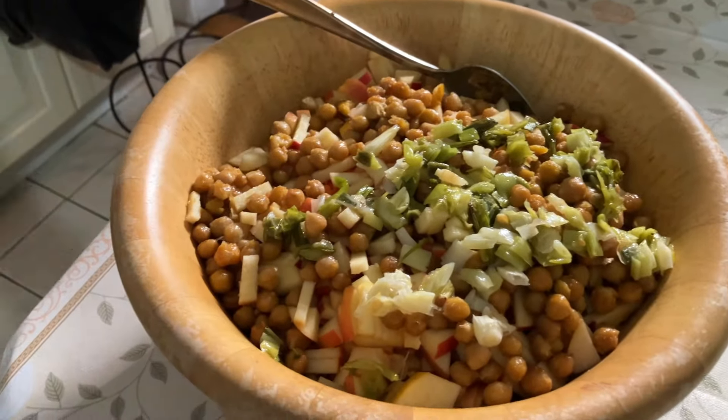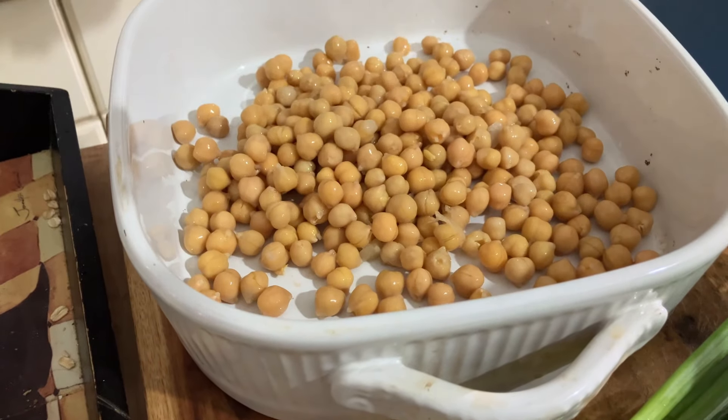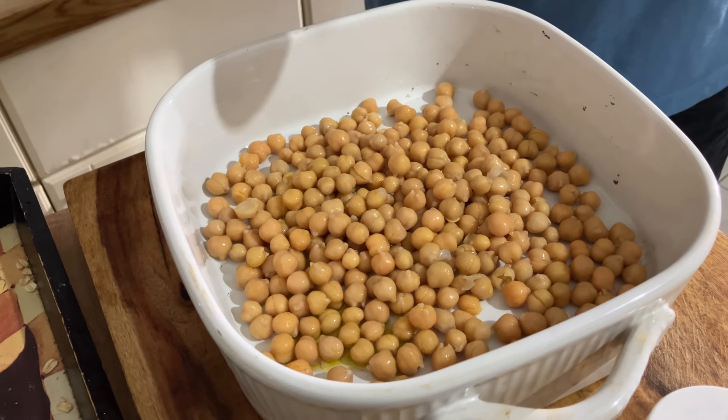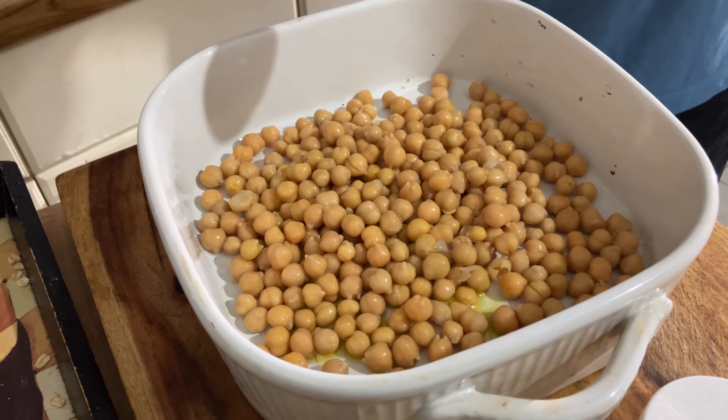Today we are doing the red cabbage salad. We took a can of chickpeas, drained the water and washed them out with cold water. We put them in a baking tray, and on the chickpeas I added three tablespoons of olive oil.